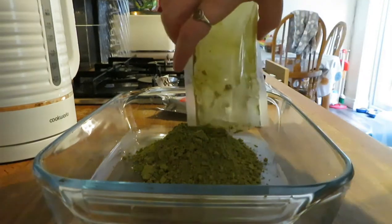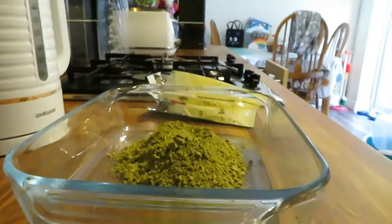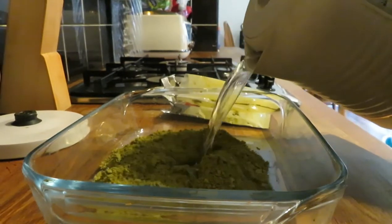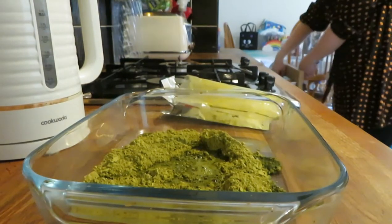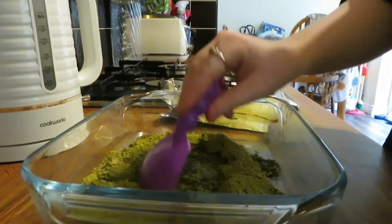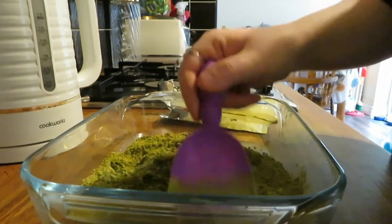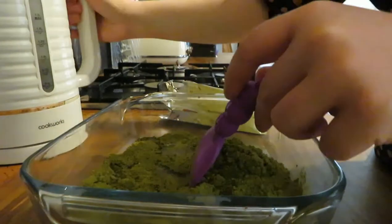I'm going to use all of this today because I want to do my whole head. This is the henna powder in the bowl. I'm going to use this tool — it's plastic. They say you shouldn't really use metal with henna, but I think that's only henna that's got metallic salts in it, so this one should be okay, but I just use something plastic just in case.